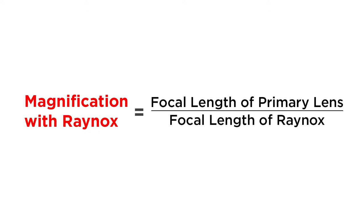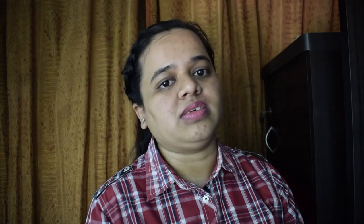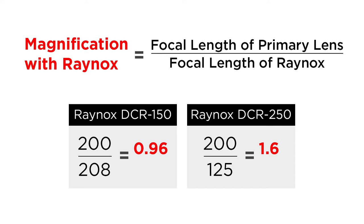The magnification of the Raynox can be estimated by this simple formula: magnification equals the focal length of the primary lens divided by the focal length of the Raynox. The default focal length of the DCR 150 is 208mm and the DCR 250 is 125mm. So if I use a 70-200mm lens at 200mm, the DCR 250 will give me 1.6x magnification and the DCR 150 will give me less than 1x magnification. So it's evident that the DCR 250 gives more magnification.